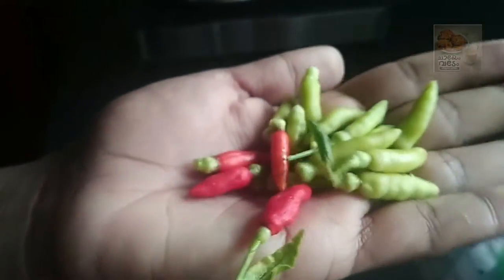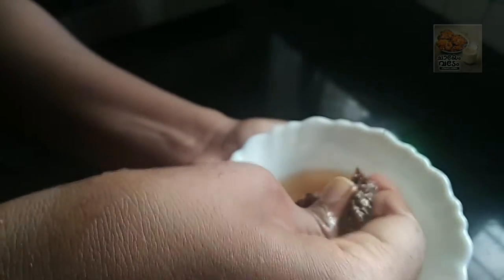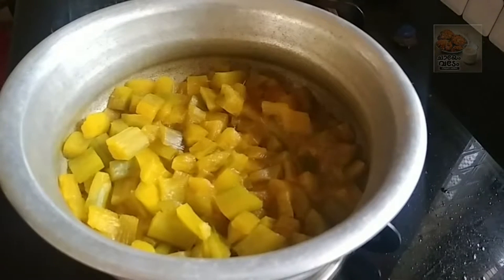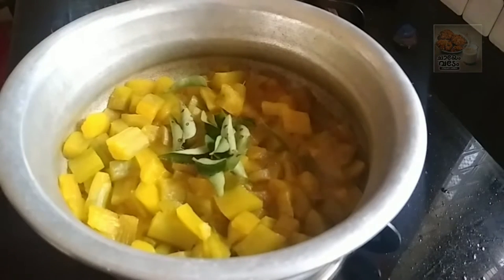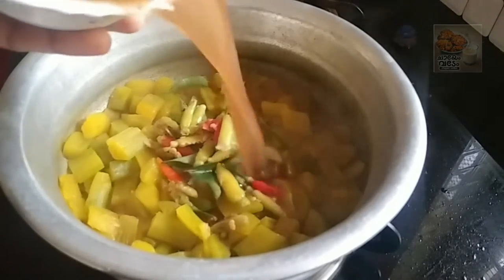I would like to add more juice at the top. Let's add some juice in the middle and add the curry. Let's add a little bit of curry. Let's add the curry.